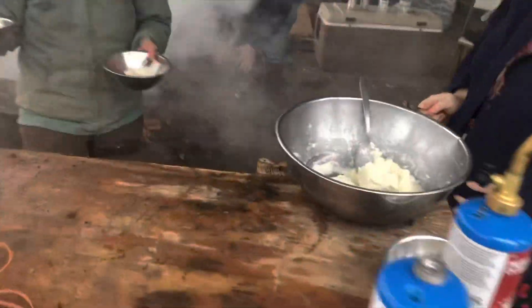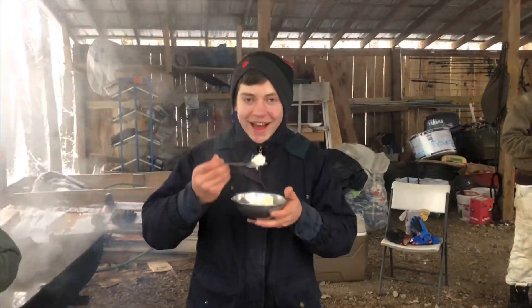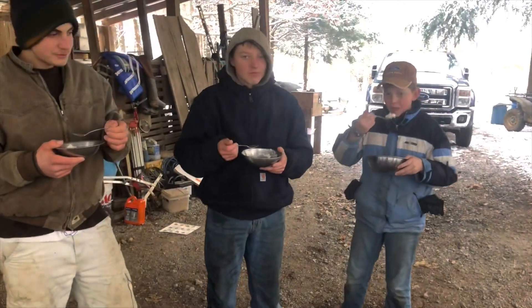Snow cream — you can't beat snow cream on a day like today. Is it good, Dave? Probably. Is it good, boys?